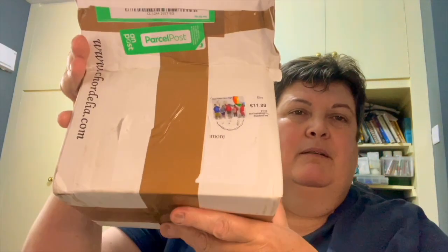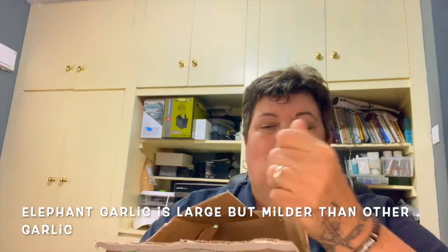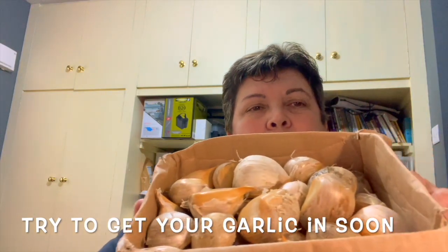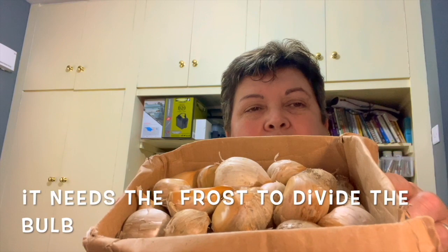When I looked at the box — I'll show you — 11 euros of that price is postage. There are two kilograms of elephant garlic in this box and they are super, they are huge. So well worth it.